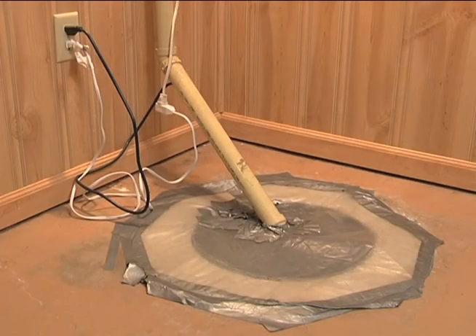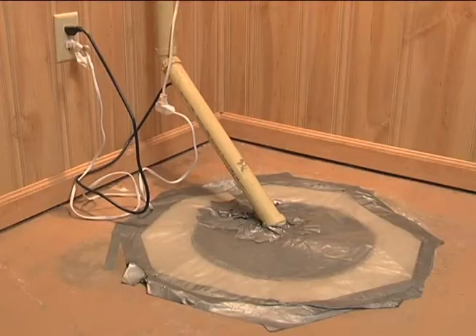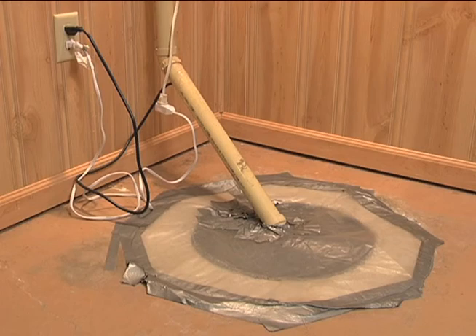Behind me is a typical sump pump installation here in North Dakota. There's a cover over the top, and this homeowner has put plastic over it for a couple of reasons. First is safety — to keep children and pets out, plus debris in the basement that could fall in and plug the pump. Second, the plastic reduces evaporation and smells that might come into this finished basement. Also, in this part of the country, radon is a concern in basements, and a sump pit is a good place for radon to enter.